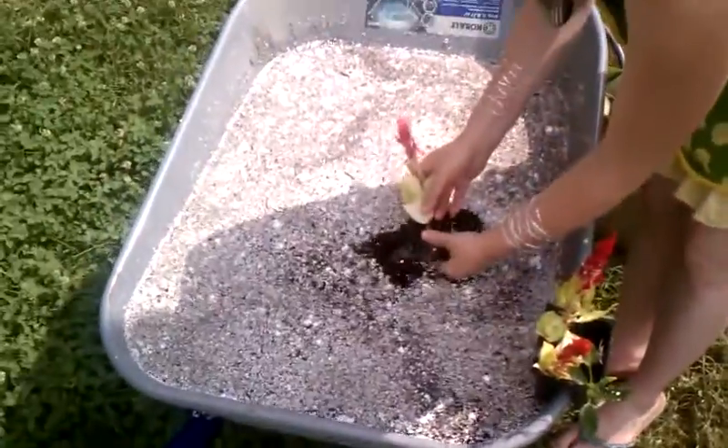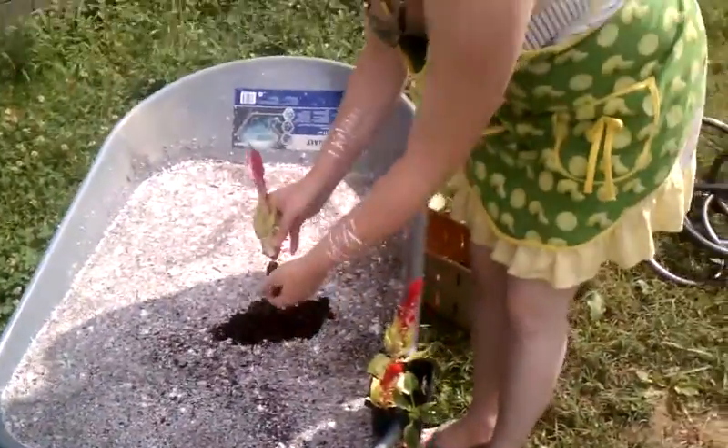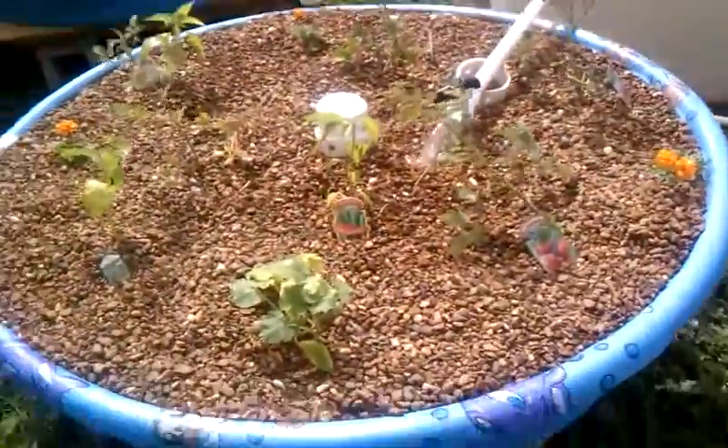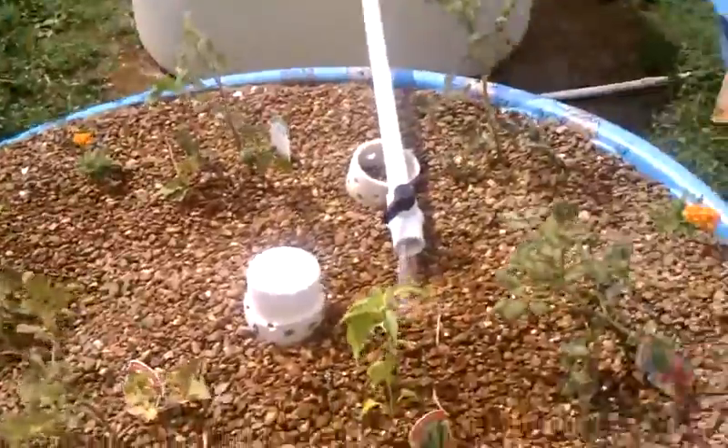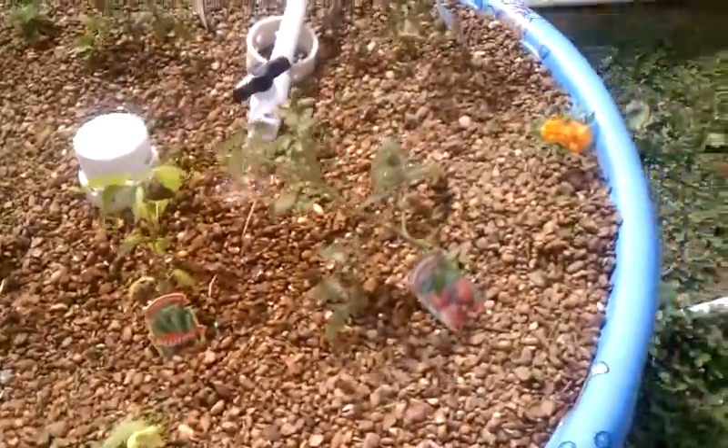You just have to rinse the roots out thoroughly. We filled up a barrel with water and gently rinsed the roots, letting them soak a little bit — I was using a hose on mine. We got tomatoes, peppers, cucumbers, and zucchinis.